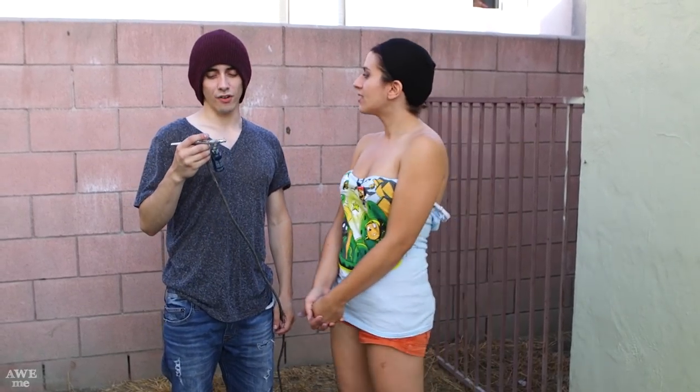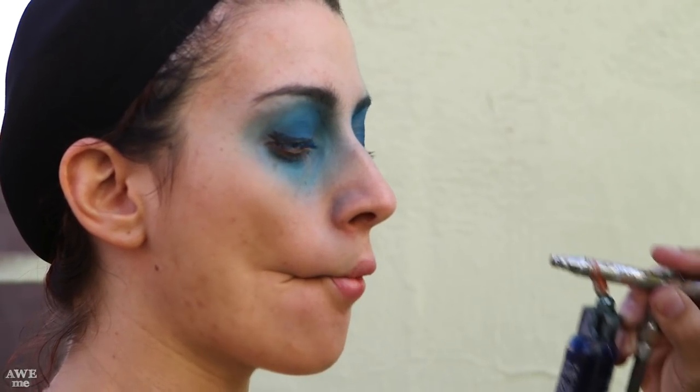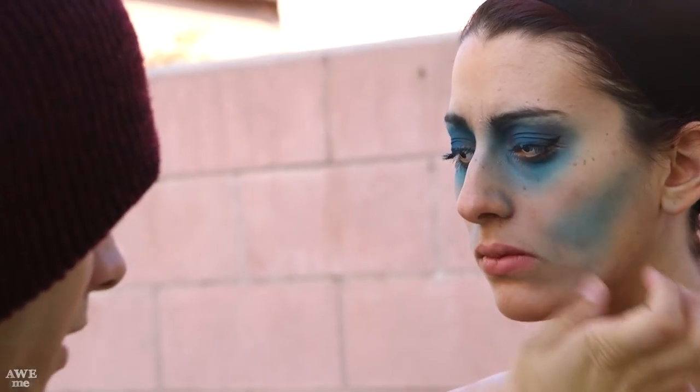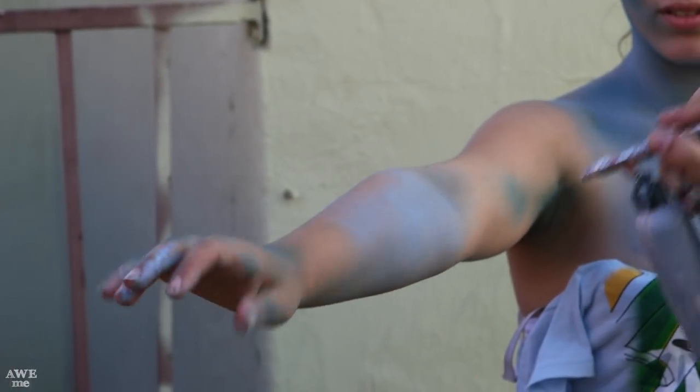Now that the costume is mostly done and I have my super spoopy eyes in, it is time for makeup. Chris is going to help me here — kind of getting back at me for turning him into NUX last time. He's going to start by doing a darker blue in Emily's eye sockets and all of the contour areas, then go over the entire face in a lighter color so it all looks sunken in.